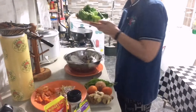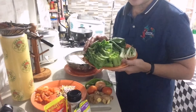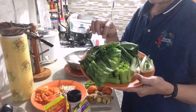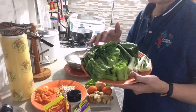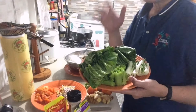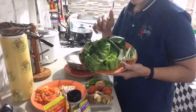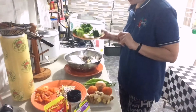Ang gamit naming gulay is pechay and mustasa. Kung hindi pa ninyo na-try na gamitin yung mustasa — kasi usually sa sinigang sa miso lang natin ito ginagamit — try nyo po. Kahit mag-pork sinigang kayo, mag-chicken sinigang kayo, mag-salmon sinigang kayo, the best po ang lasa pag mustasa ang gamit.